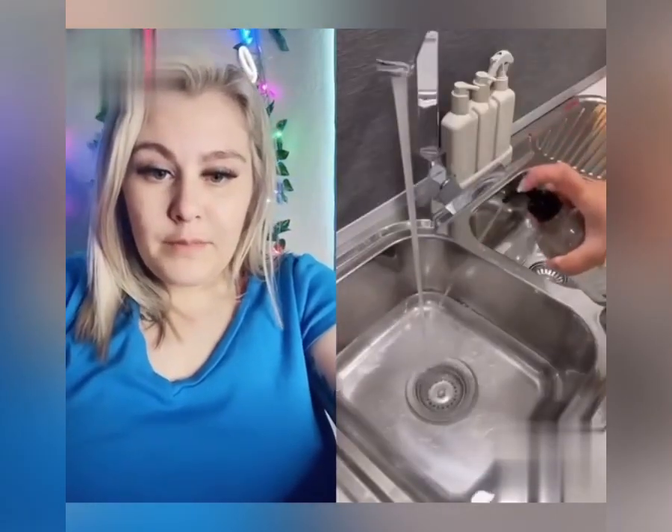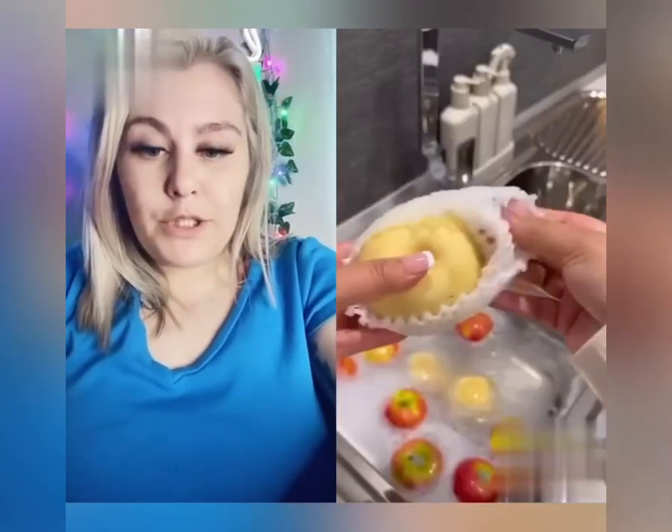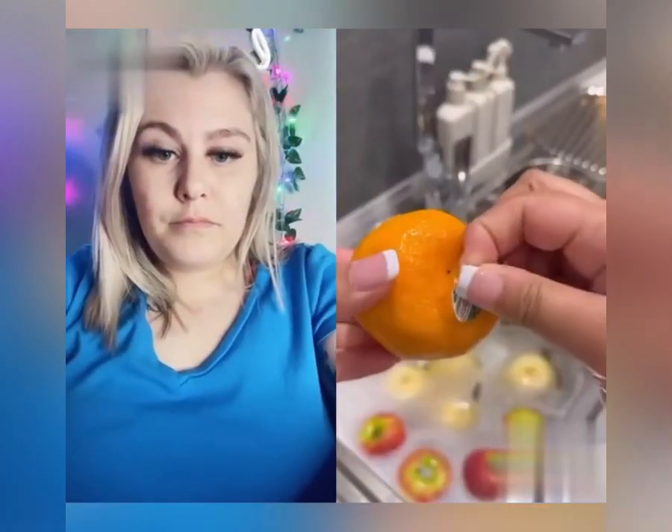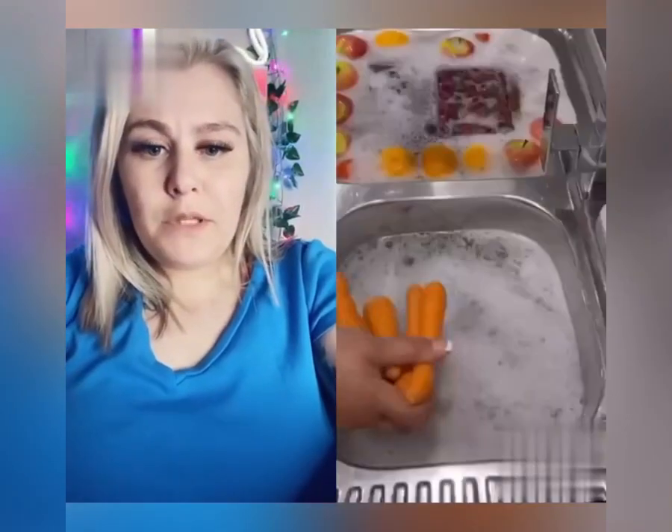Oh, I like this fridge. Alright, what is that — veggie wash? Okay. I wonder what kind of chemicals are in that veggie wash. Not many people do this, I'm gonna be honest. Did she put the whole container in there?